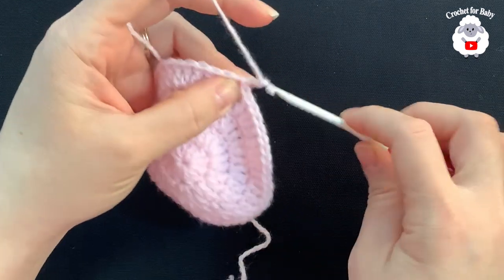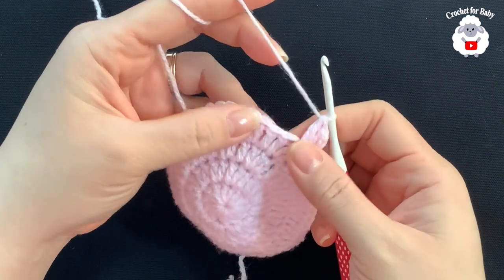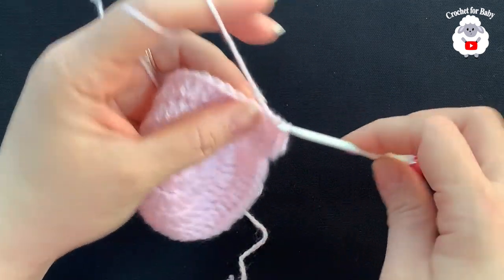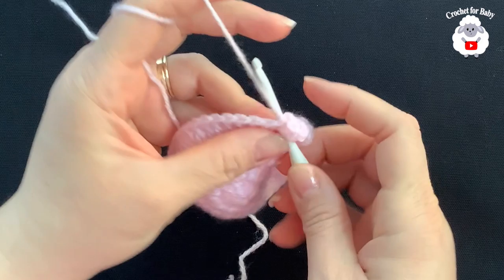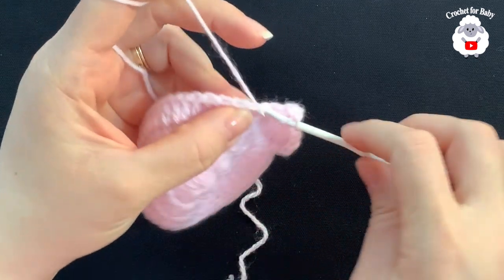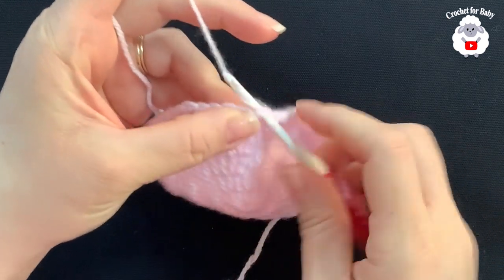For the fifth row, chain two and into this same stitch make two double crochets — one and two — then into the next three double crochets make one double crochet on each — one, one, one. Then again make two double crochets into the next, and into the next three make one double crochet on each. Continue with this repeat sequence. At the end of the fifth row you'll have a total of 60 double crochets. Finish by joining with a slip stitch.